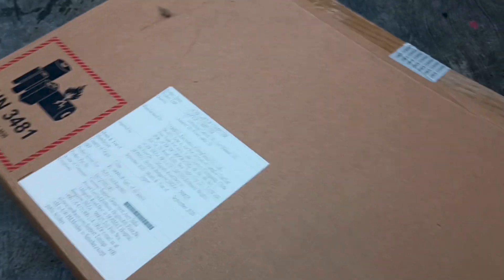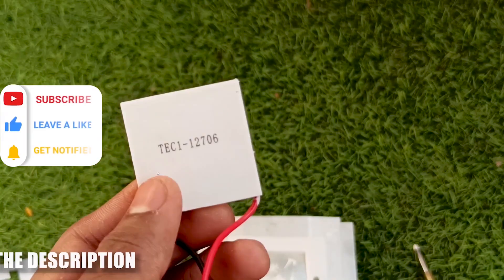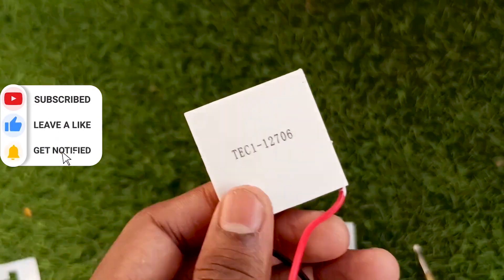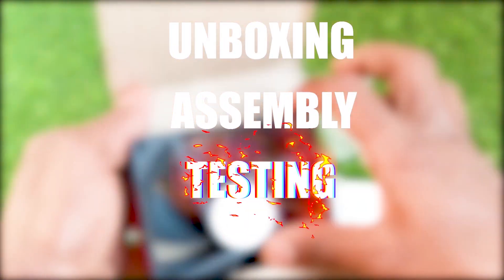You need cardboard for the outer shell — I'm using this box. For the cooling effect I'm using a Peltier module. I will show you the basic steps of assembling the kit, but if you want a detailed video on this setup, check the iCards or links in the description.